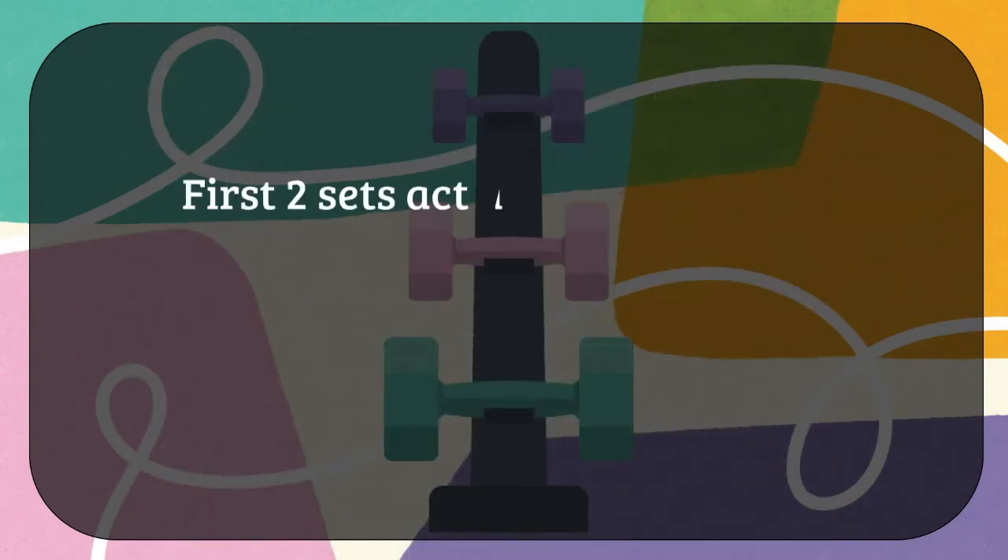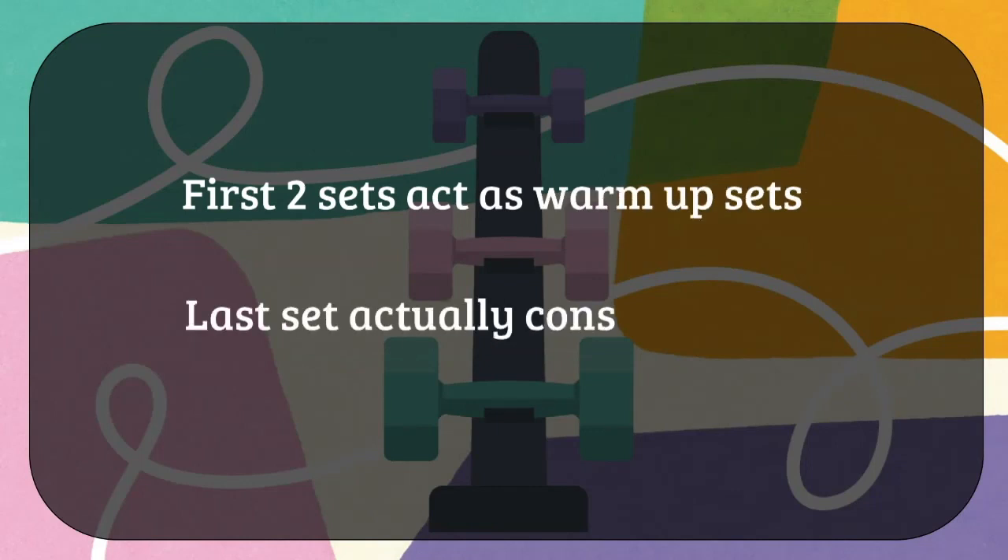In this regimen, the first two sets act as warm-up sets, and the last set is considered the actual working set.